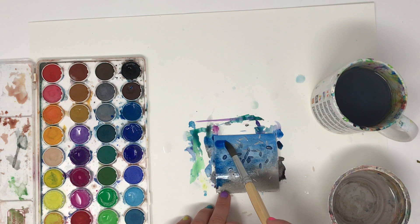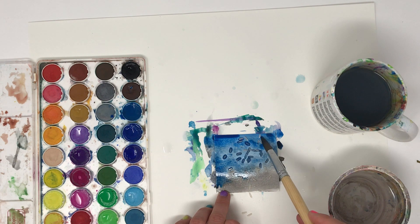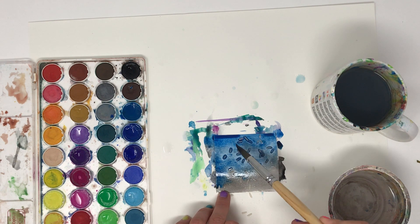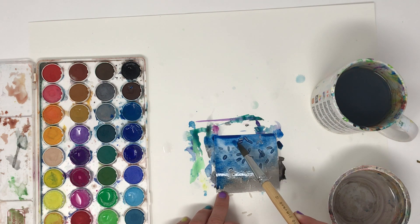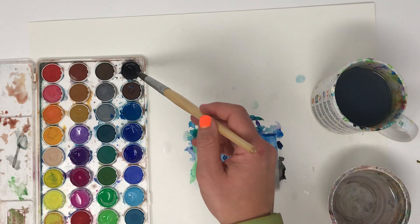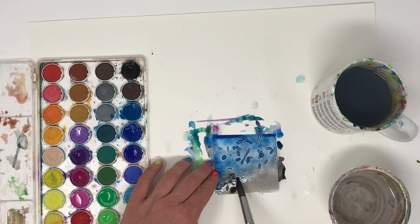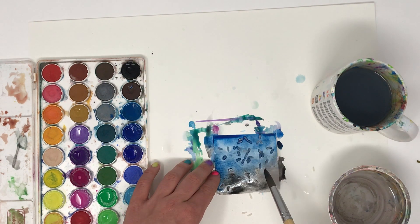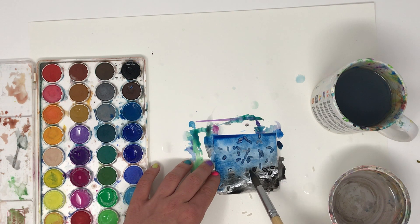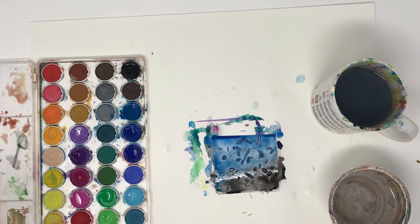The only problem with this is that you can't really control where the colors are going, because you are trying to not pick up that rice. So this is really good for just a pattern texture background, not necessarily if you wanted to paint something super precise. You'll wait for this one to dry till the next class period, and you will see how that rice absorbs the water.